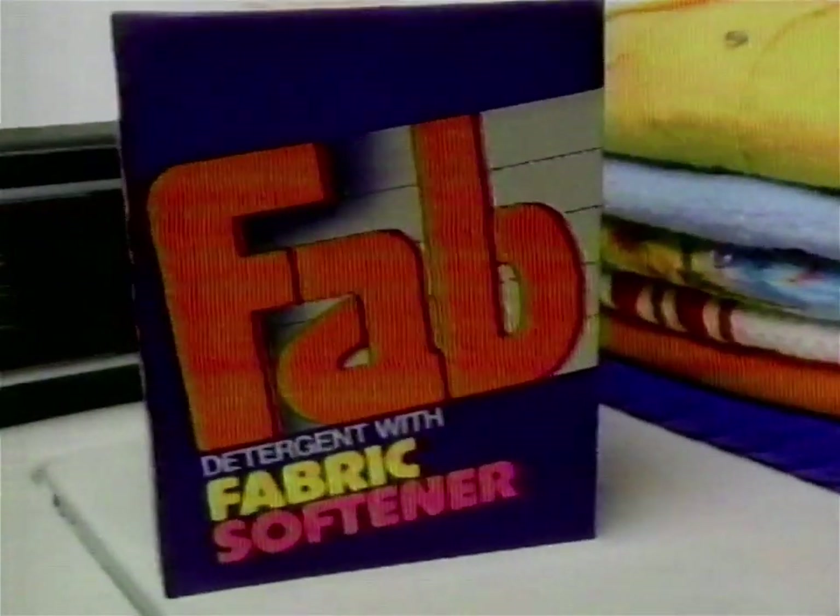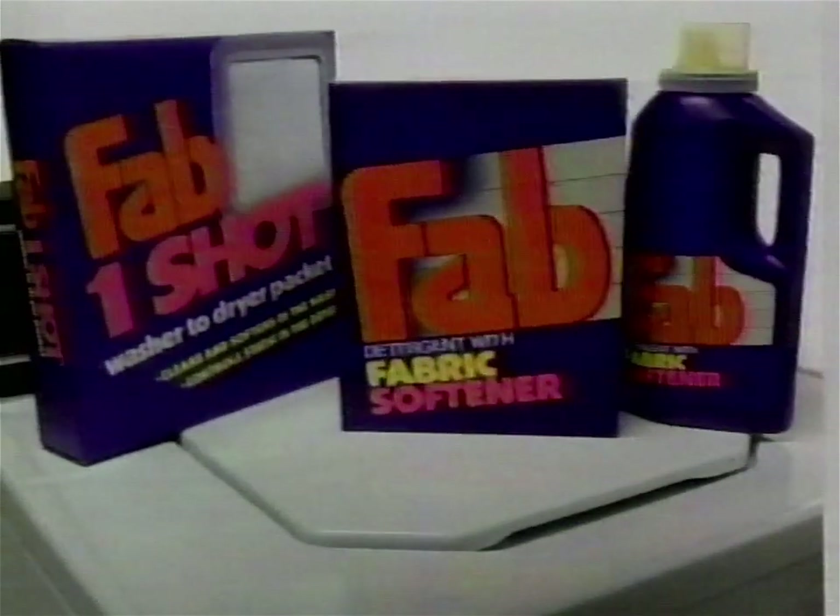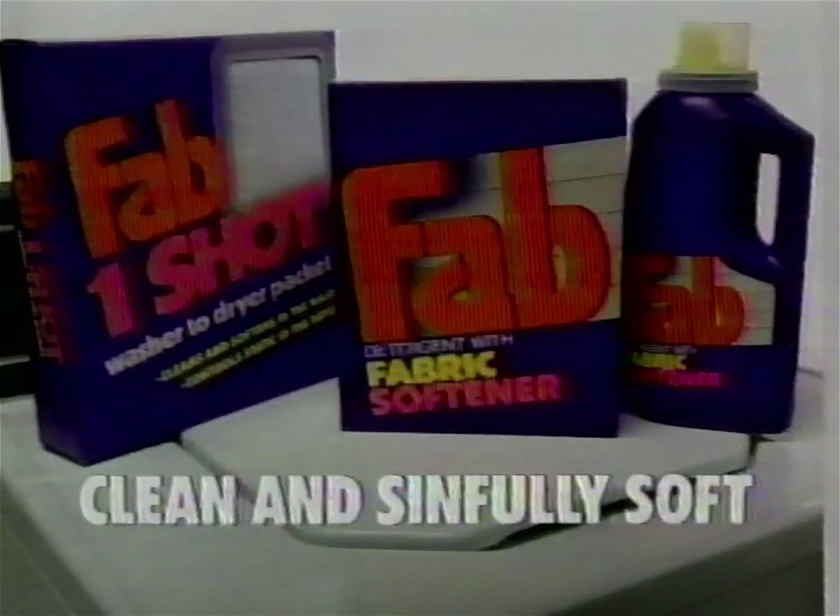Presenting clothes so seamlessly soft your family will love to put it on. This is Advanced Fab — a powerful detergent plus fabric softener, all in one. For a brilliant clean and a softness that feels so comfortable. So put it on. Put it all on. With Fab, for a clean that's simply soft.